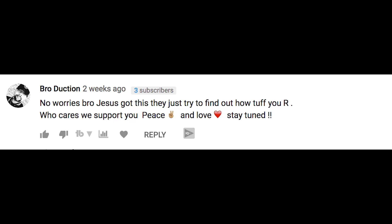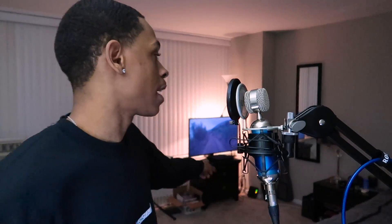I want to give a shout-out to Broduction for the comment they left on my last vlog. Thank y'all to everybody who's been leaving comments, liking the videos, sharing them. Be sure to leave a comment in this video if you want a chance for a shout-out for the next one. Today's video is brought to you by Samsung — that's the TV I got, that's the TV I use.